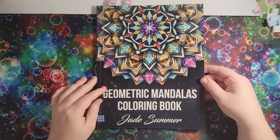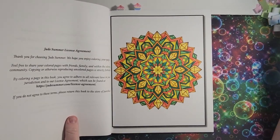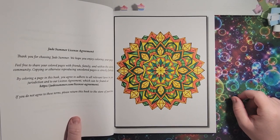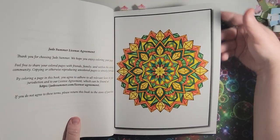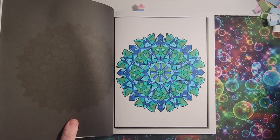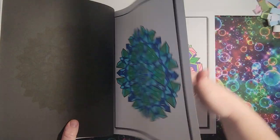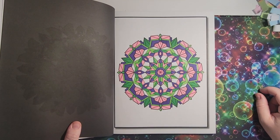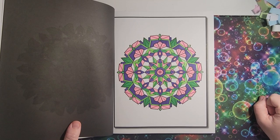I have the 'Geometric Mandalas' coloring book. Here's the first one I did — I love how it turned out. It looks like gemstones and I really love that. Then I did this one — not so gemstone-y; I think I just didn't do enough shading, but it's okay. And then I did this one which reminds me of Rapunzel — it also gives me 'Princess and the Frog' vibes a little bit. That's how that one turned out.